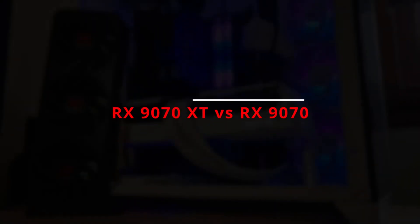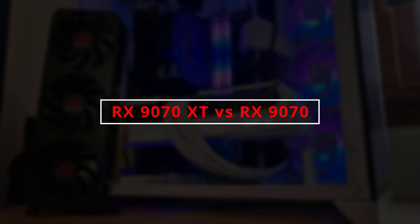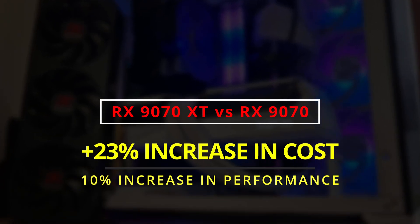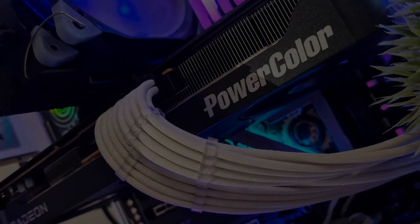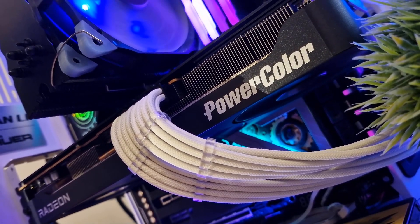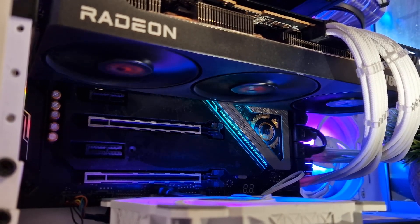After running all these benchmarks, it's clear the RX 9070 XT averages around 10% better performance than the standard 9070. But when you factor in pricing — with the Reaper RX 9070 at $569 and the Quicksilver Magnetic Air at $699 — that extra performance comes at about a 23% higher cost. If value is your top priority, the RX 9070, especially in entry-level form like the Reaper, is a no-brainer: 220W draw, runs cool and quiet, and delivers fantastic results. Spending more on a higher-end RX 9070 feels unnecessary — you're not unlocking more performance, just adding bulk and cost.